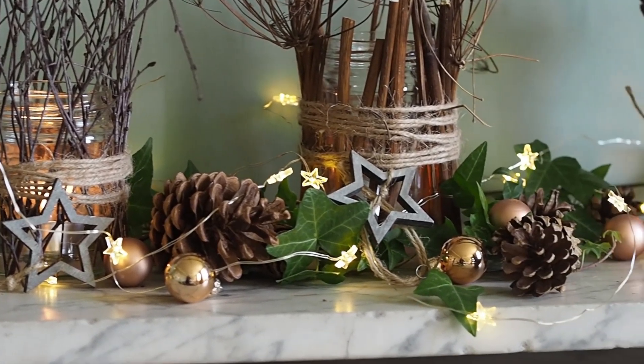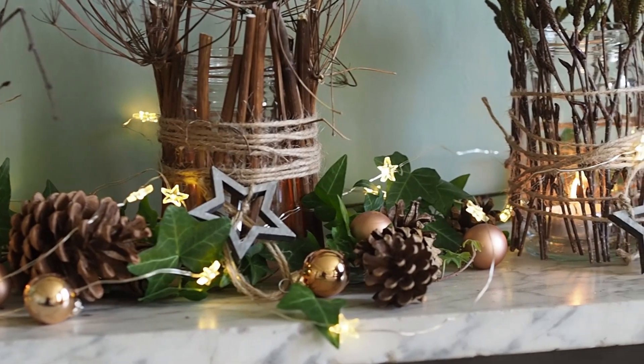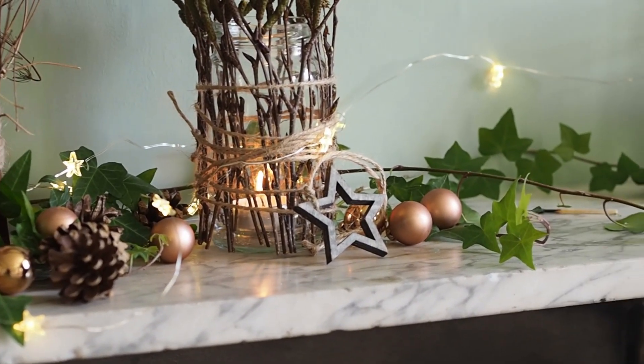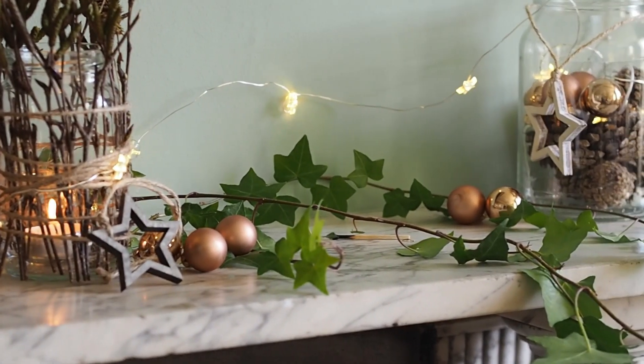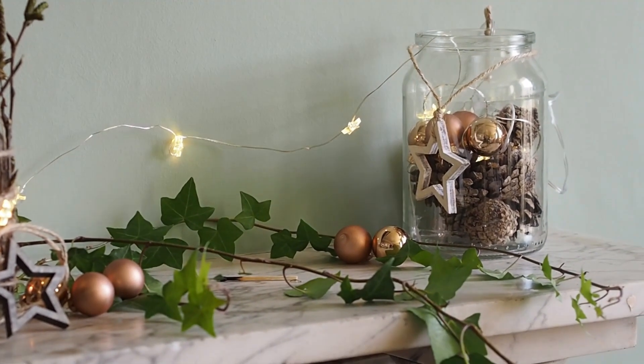In this video we're going to show you how you can make beautiful festive decorations for your mantelpiece, your table, or anywhere in the house out of simple jam jars from the kitchen, plus clippings from the garden, twigs and little pieces of ivy. It's really simple so stay with us.